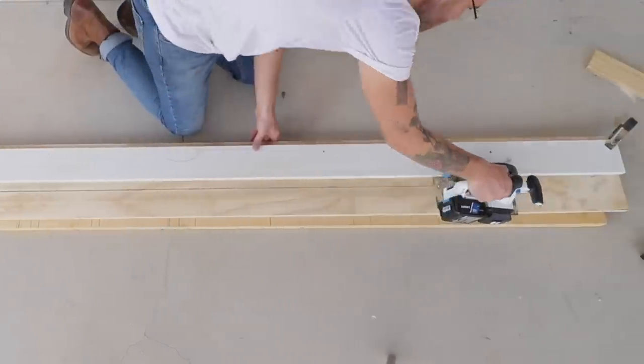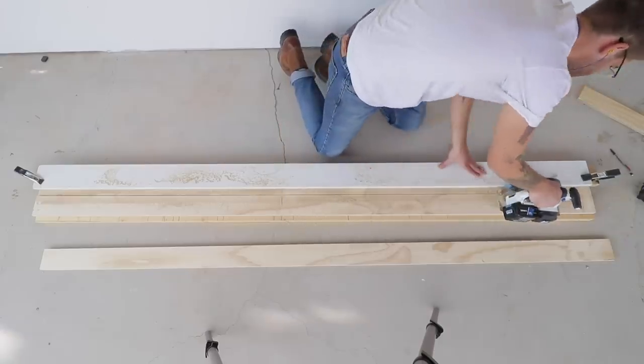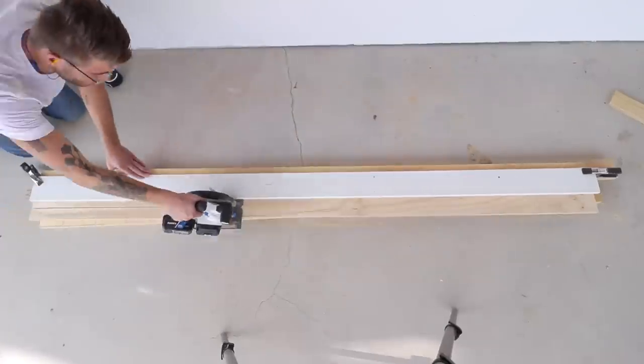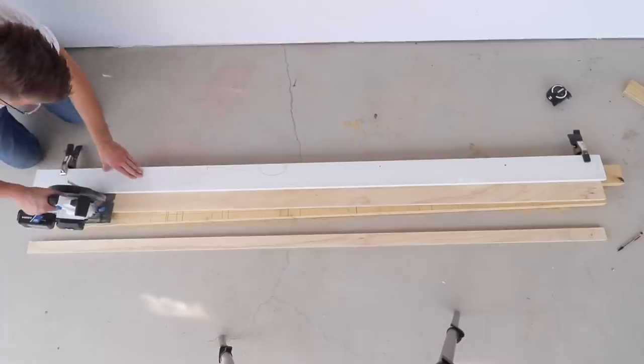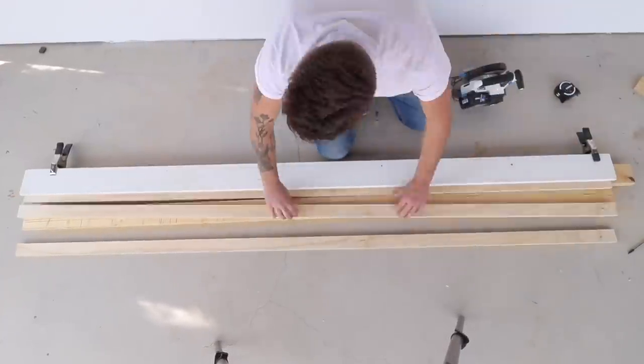I tend to have a lot of leftover eight-foot-long but not very wide pieces of plywood, so I utilized these to make a bunch of three-and-a-half-inch wide and two-inch wide strips that I'm going to use to create the platform for this sofa. One nice part about using the same material consistently is that all of your scraps match.